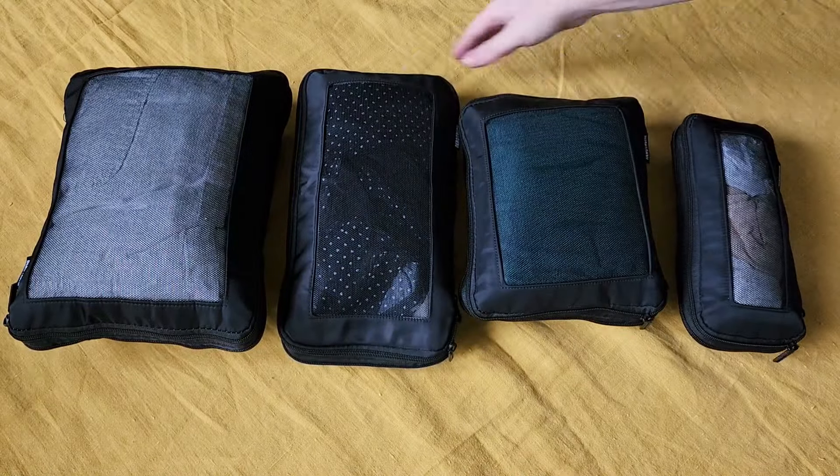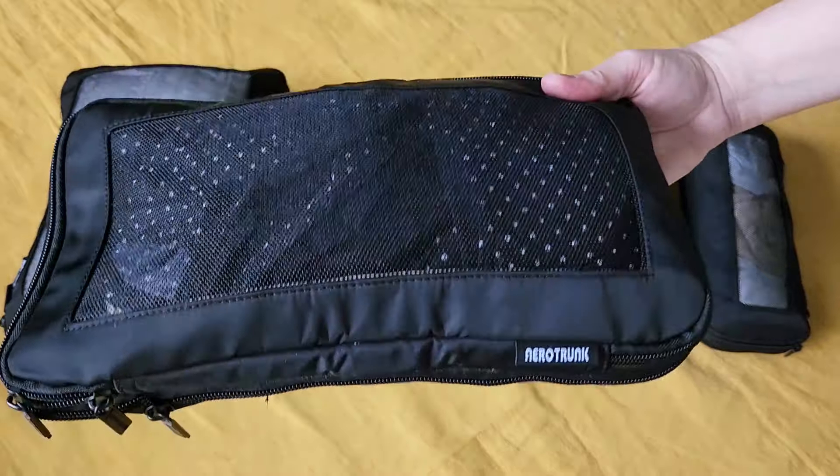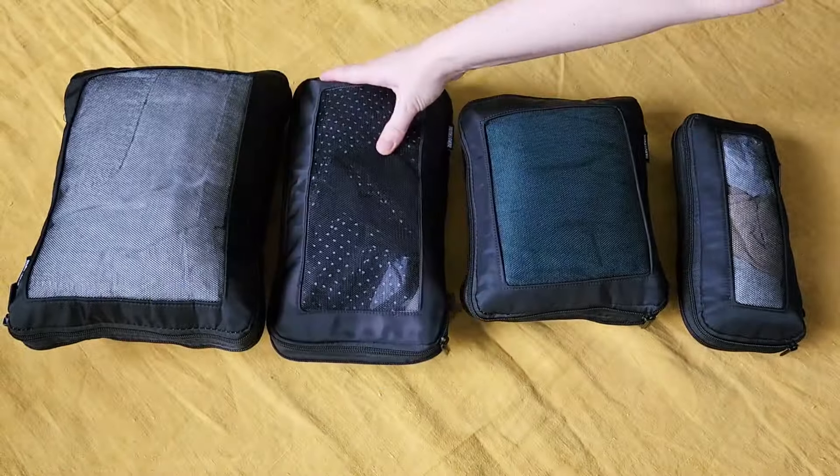This zipper is super strong. This fabric is really beautiful — it's shiny, it's extra thick, and it looks like it's going to stay really clean. I'm very excited about these cubes.